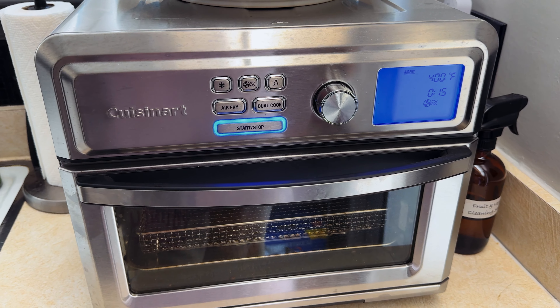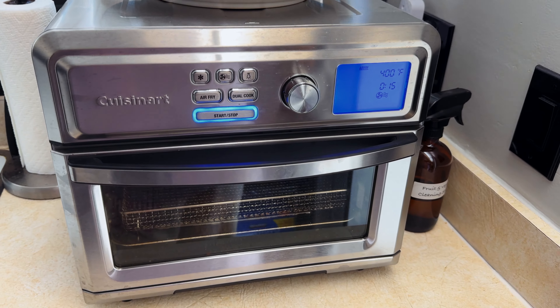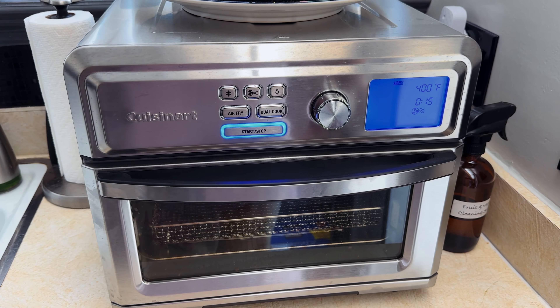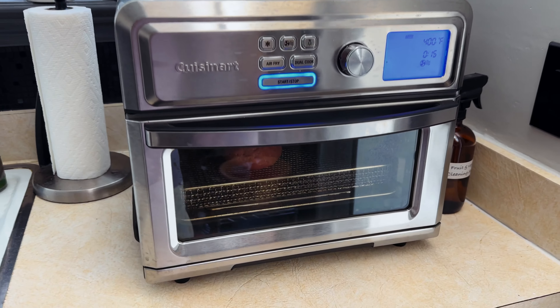Next step. I use my squeeze and fart — I mean, Cuisinart air fryer. 400 degrees, 15 minutes per side. Alexa, set a timer for 15 minutes. Did she do it? Yes, rock and roll. Because sometimes I can't hear the beep from this thing.